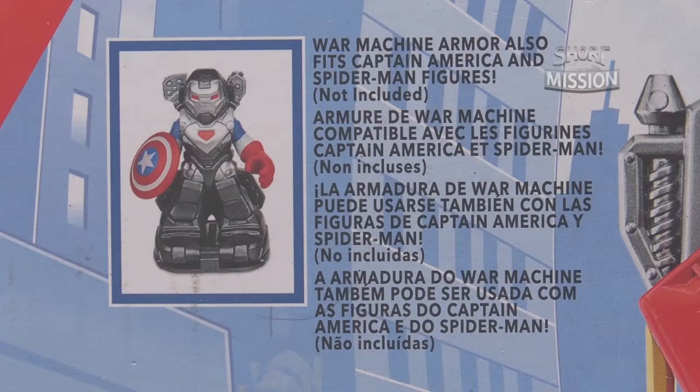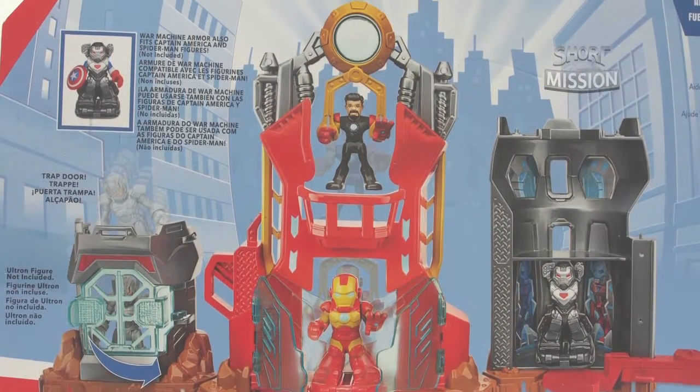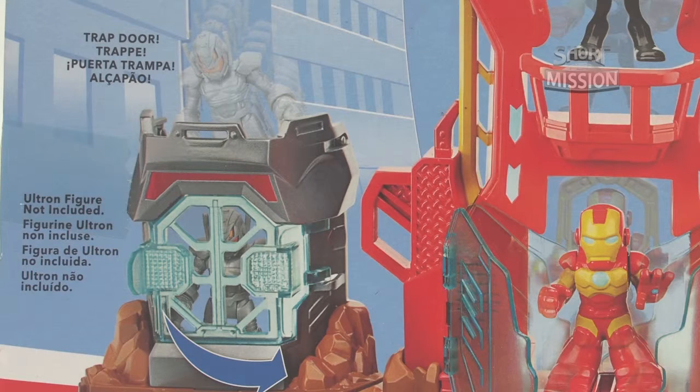At the back of the packaging, it mentions that the War Machine armor also fits Captain America and Spider-Man figures. About 70% of the content is Iron Man's Armored Fortress, and featured Ultron is trapped in the trapdoor.